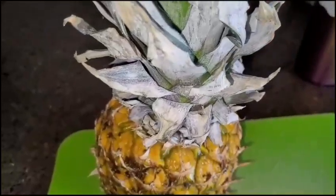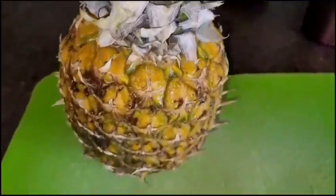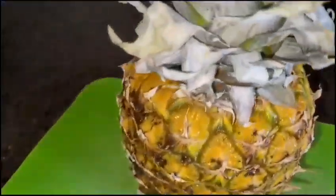Hi guys, how are you all doing? Thank you for always watching my videos, for your likes, for your shares, for your subscription — I really appreciate you. So today I'll be sharing with you how I cut my pineapple.